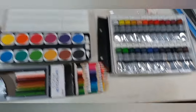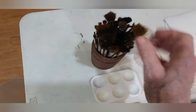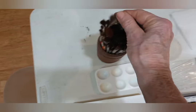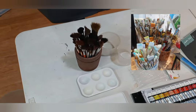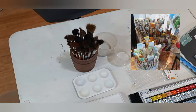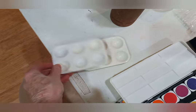Another thing we have to have are brushes. I have collected these over time — everything from big fat brushes — but you'll notice they are all hair, a very soft hair, and you really need that for watercolor. If you use synthetic brushes, what you will find is that they don't absorb the water and you get a linear, less fluid application.